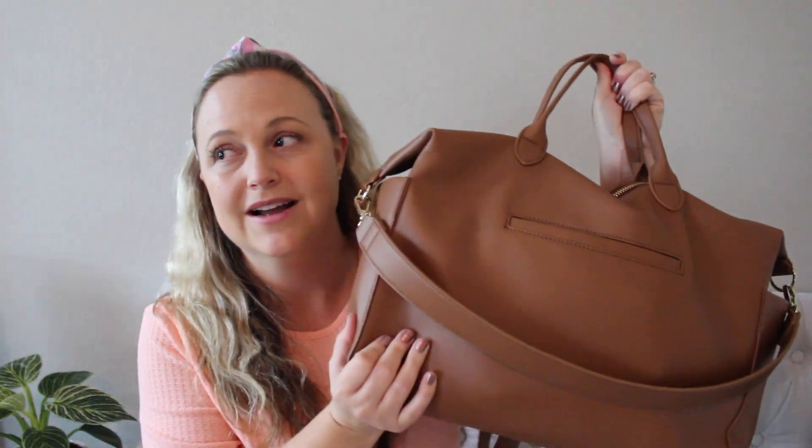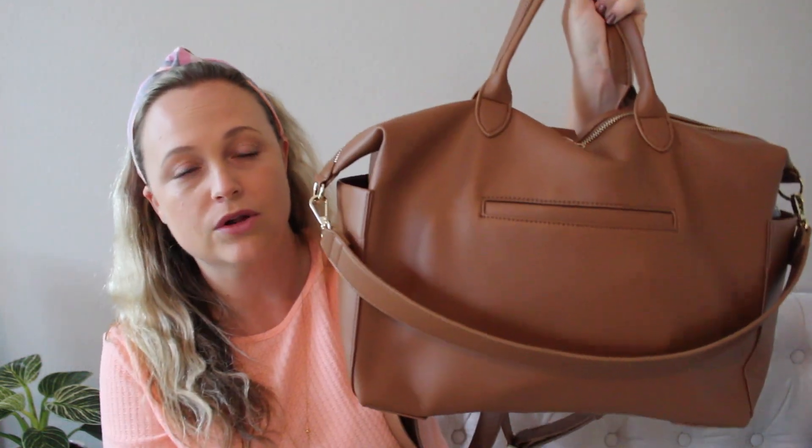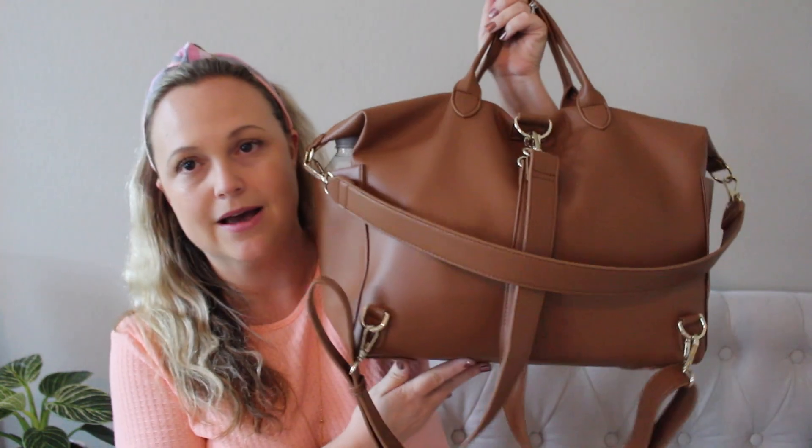I was excited to try out their vegan leather and it did not disappoint at all. I've been using this for a couple of weeks now and it has gotten soft and slouchy and beautiful. I love this shorter strap option — it fits so comfortably underneath my arm so I can just grab it, throw it over my shoulder, and be hands-free instantly. I also really like the two grab handles at the top — I find myself using these a ton when I'm grabbing the bag.